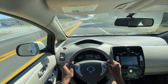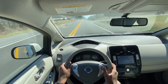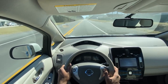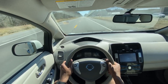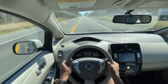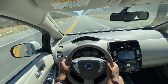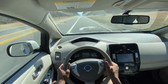Pretty decent acceleration, even in the eco mode. And it actually drives really nicely — like really nicely. And I like the regen. It's just a little bit of bite there.